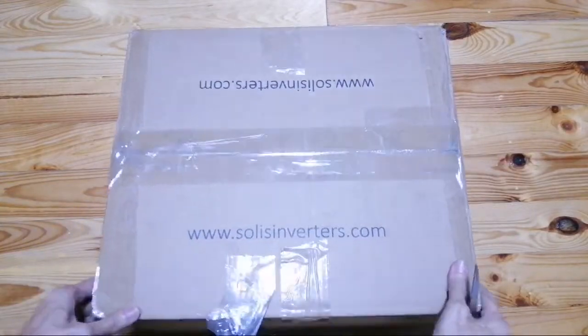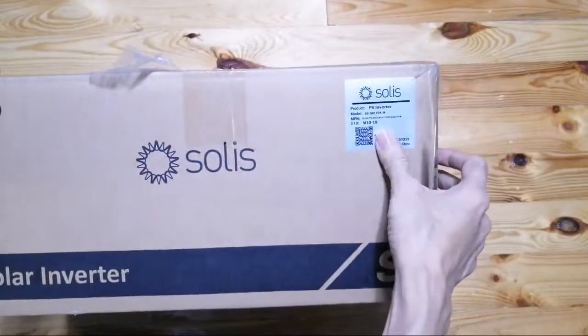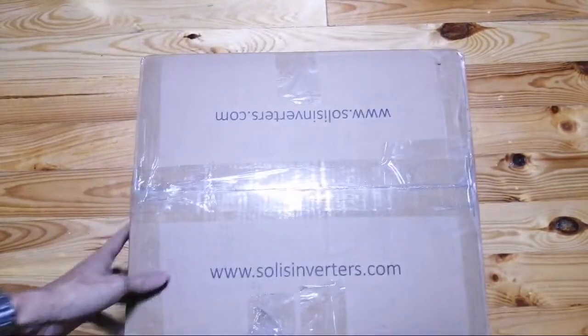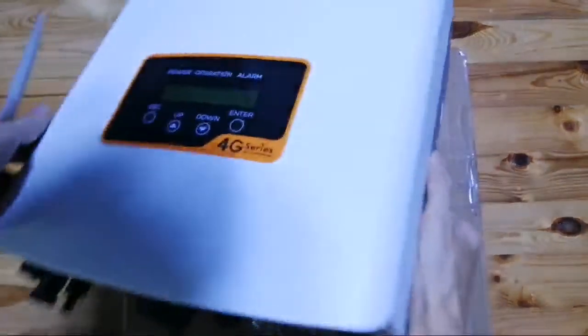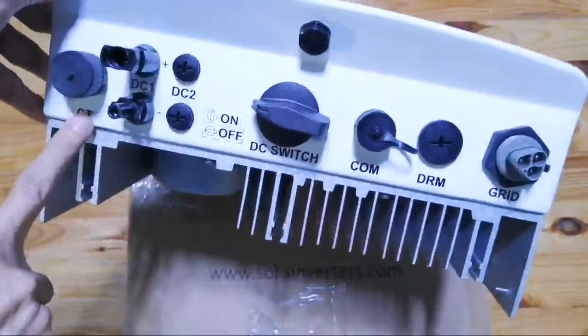I'm going to unbox this latest Solis inverter, which is a meter type. Let's compare how it pairs with a CT type inverter.